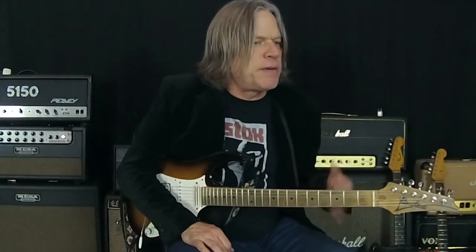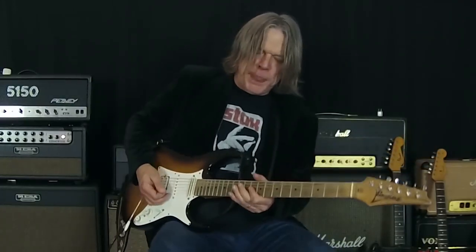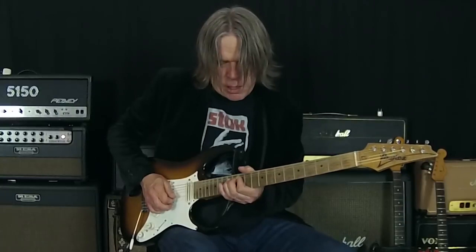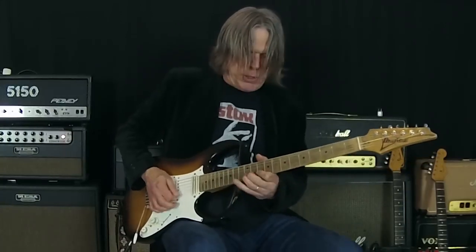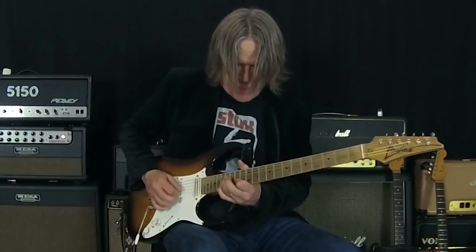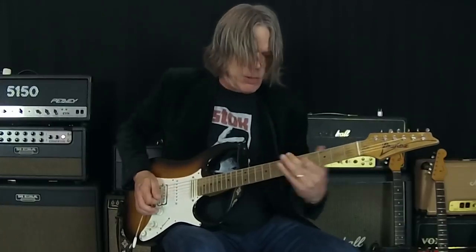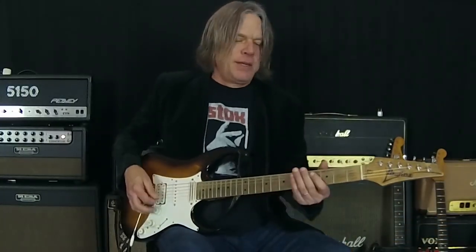It really has a nice way of giving a sparkly top-end gain. If I switch over to the lead channel of the amp and add the BB on top of that — it very quickly sends it into a very singing, sustaining kind of gain.